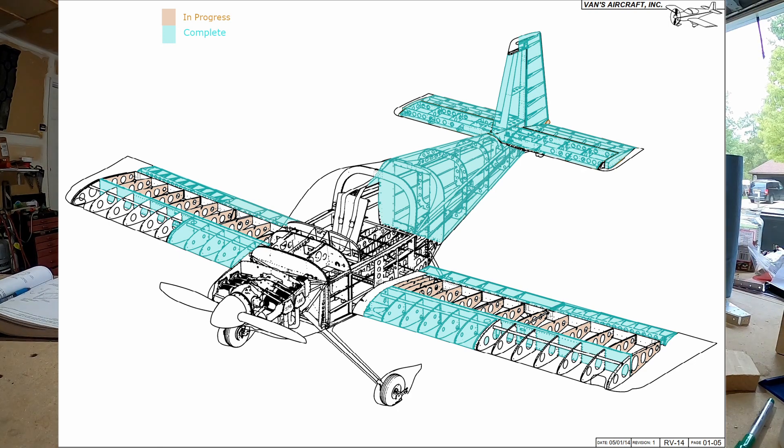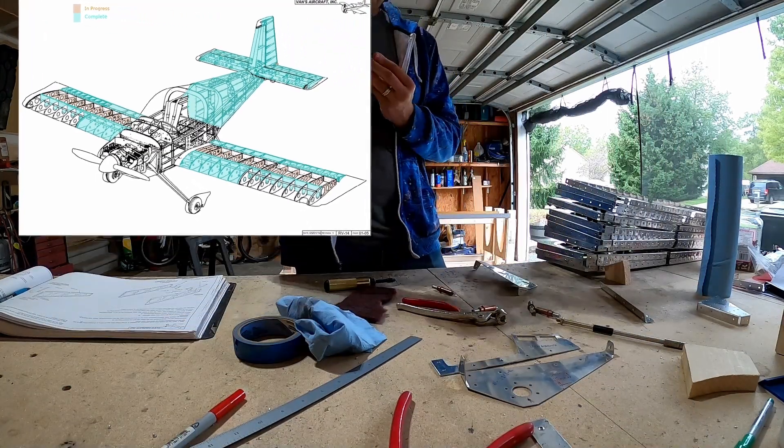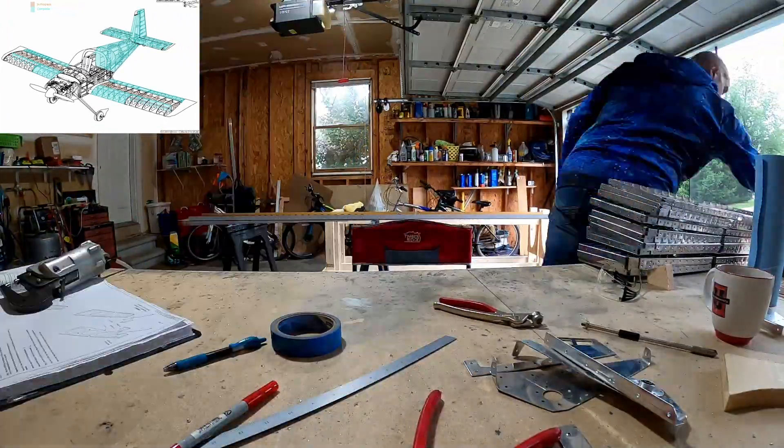Hello YouTube. Welcome back to the RV14 build, aka Bald Man Building an Airplane. This is Wing Structure slash Wing Ribs video number 7.